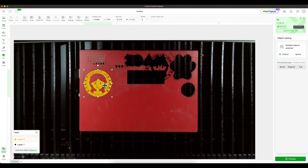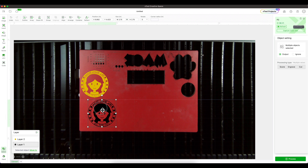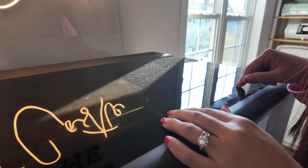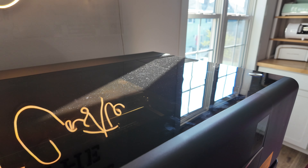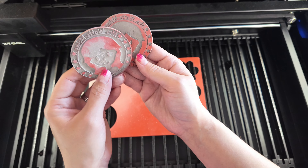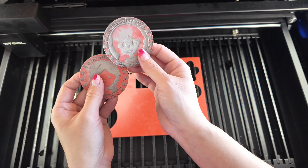I'll select the design and move it down onto the material. Do not resize it at this point because we sized it perfectly to match the wood blocks. Now all we want to do is press Process and then press Start. Going over to the machine, make sure your fan is turned on if you're using an external fan, and then press the magic button. Now that it's done, I'll open up the lid and take out the stamps. They're going to look dusty, so we need to take them over to the sink and wash them off.